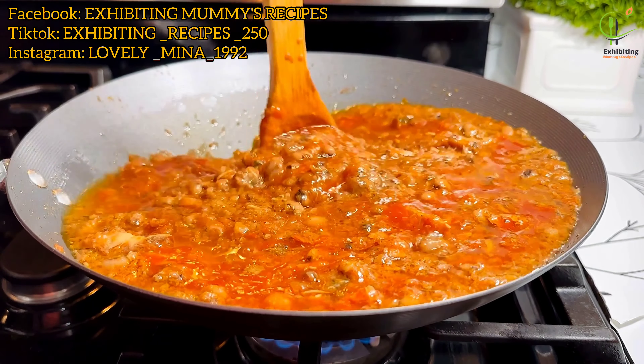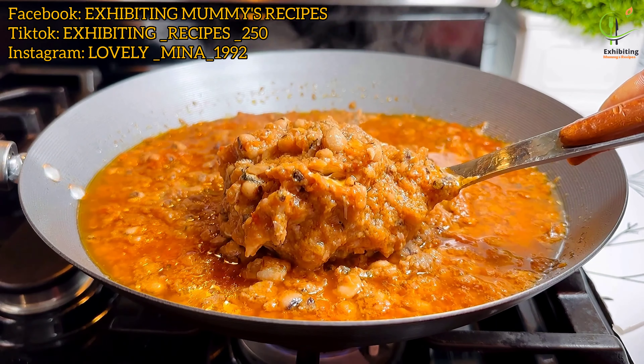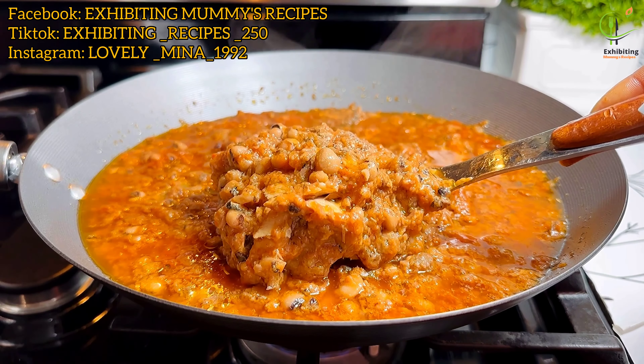That is spice and herbs. I've added my seasoning cube as well and I'm mixing it very well. I've added some salt, so I'll wait for a while then add the next ingredient.